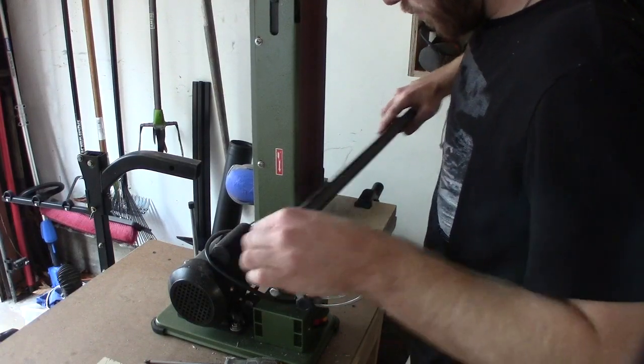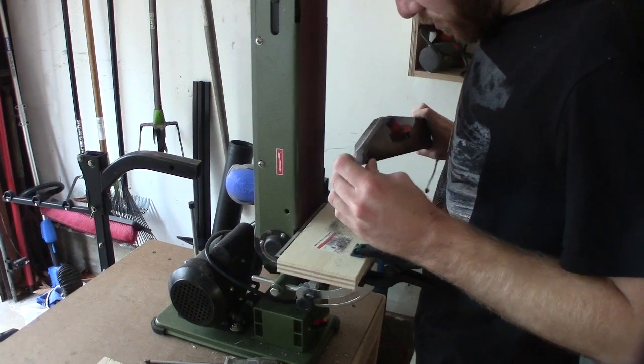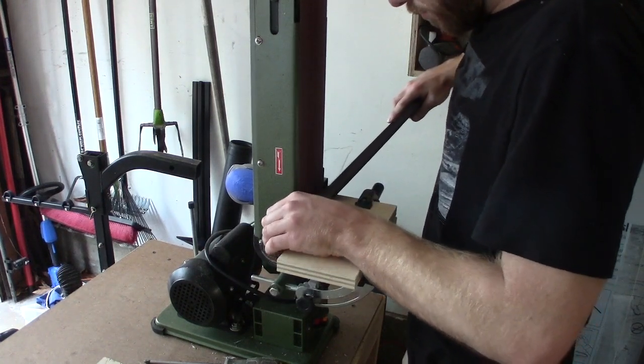With the blade pretty much wrapped up, all I had left to do was install the electronics into the hilt, button up a few more things, and I guess you could say my Jedi training was complete.